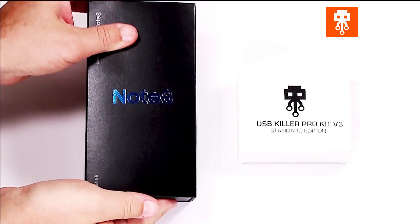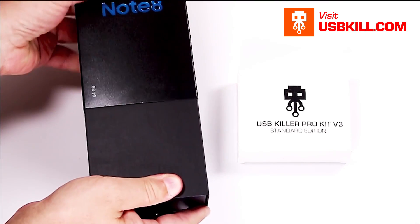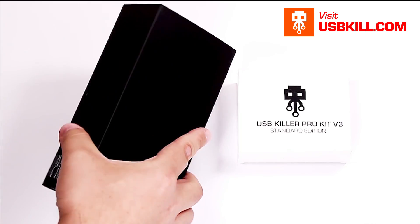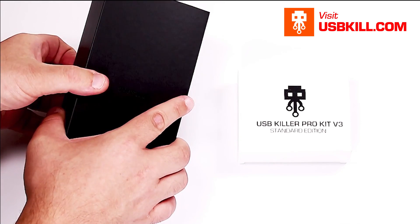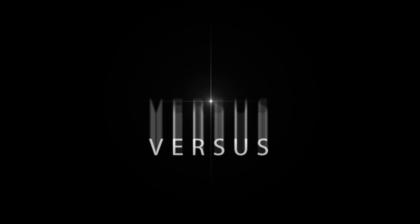Hi, my name is Liv from usbkill.com and I do have a French accent. Today we are testing the Note 8 and we are going to check if the new Samsung device is affected by USB power surge attack. So today it's the USBkill v3 versus the Samsung Note 8.